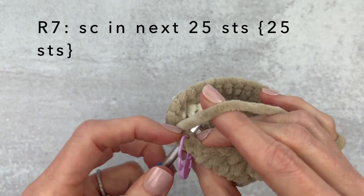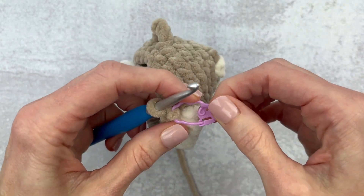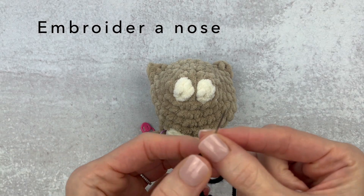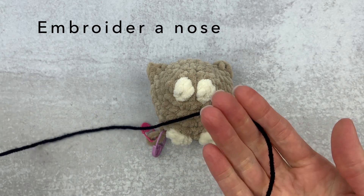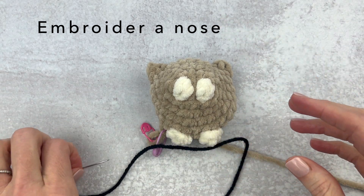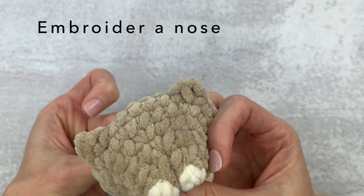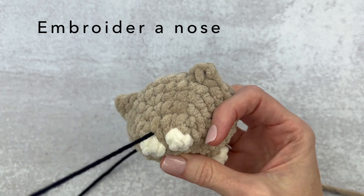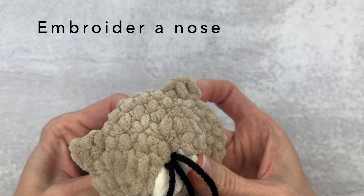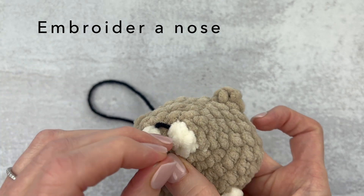We reach the end of round seven — still have 25 stitches. Change your stitch marker and then grab another stitch marker because we're going to do a few things. We're going to embroider on the nose. I used a piece of black worsted weight yarn, but feel free to use any yarn you have. For this chenille yarn I had to use the thinner needle because the yarn needle was just too thick. I made a few knots on the end and used one of those sharp embroidery needles.